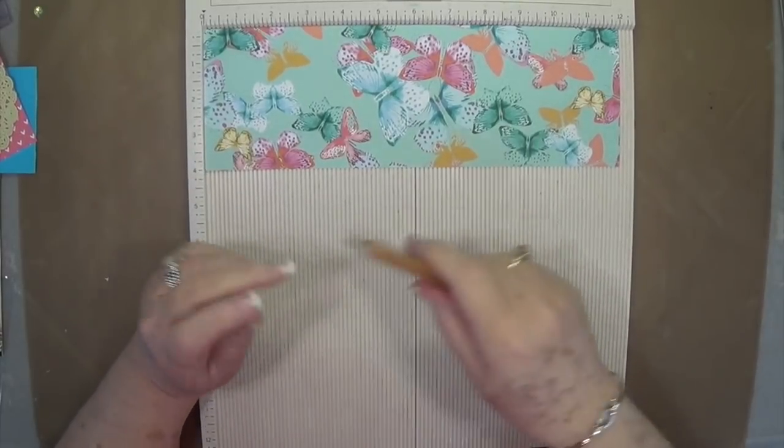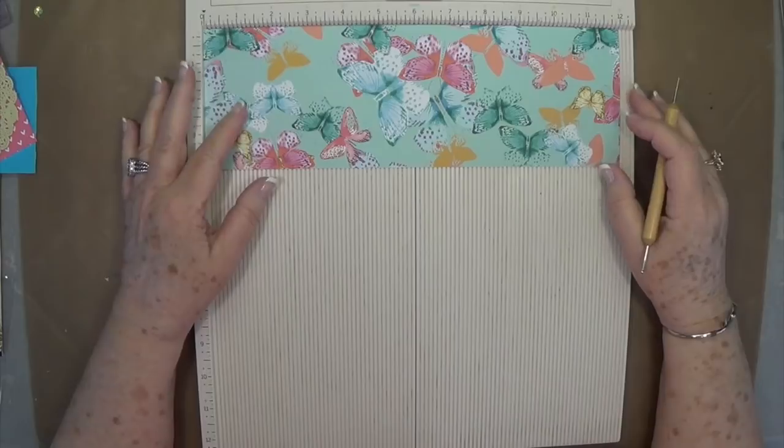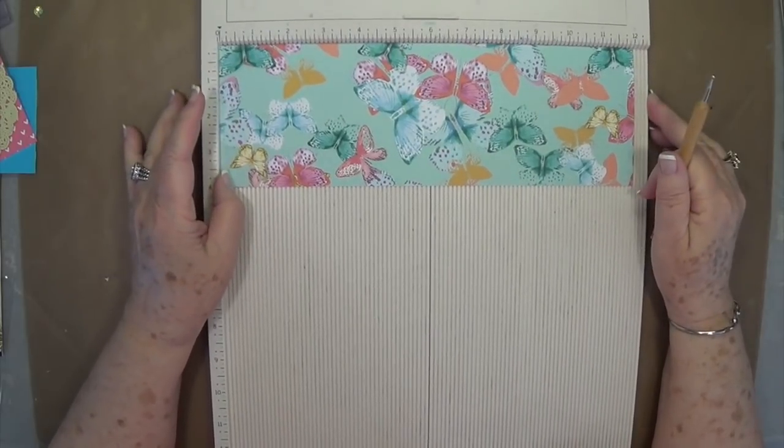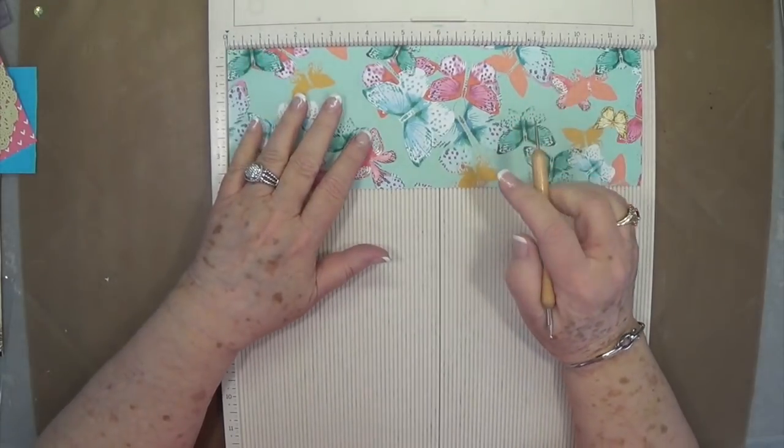Hey guys, this is Eve with Scrapbooking With Me, and today we're going to make a real simple diamond fold card. I know probably some of you have made these — they've been around for a long, long time. But we're going to show you our twist on it.